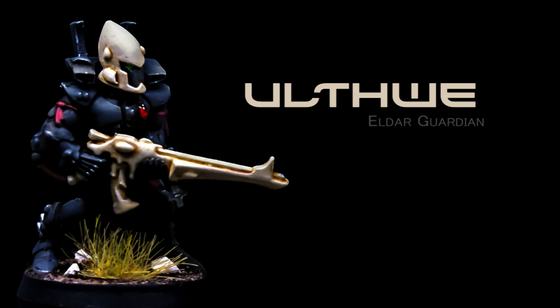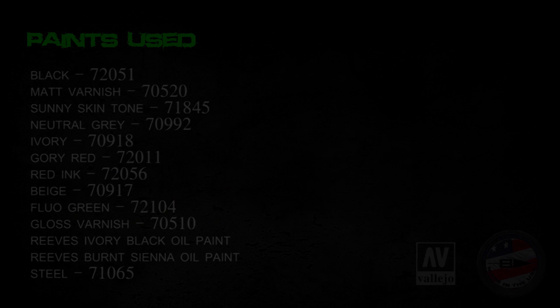Alright, today we're going to paint Neldar Guardian from Ulthway. Here's your paint list.